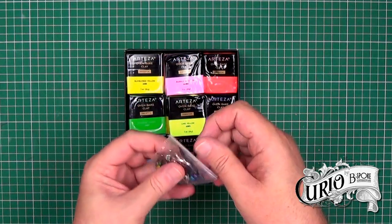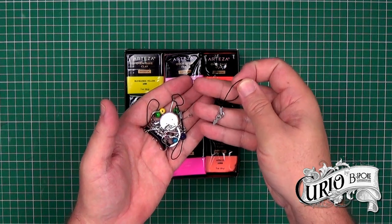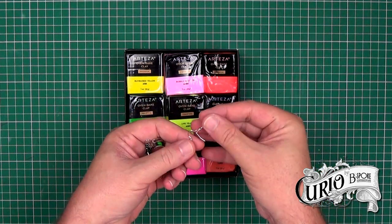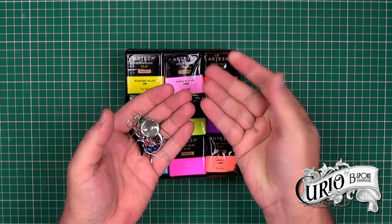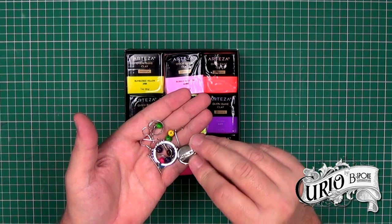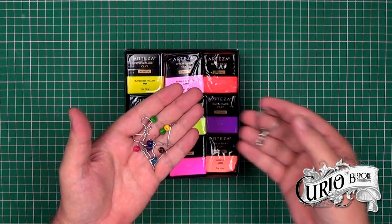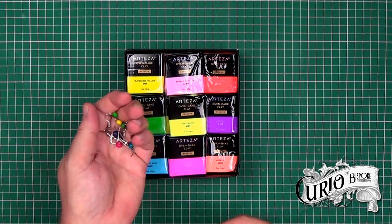The next thing is this little bag of jewellery fixings and findings, which include charm hangers. These have an arrowhead on them, so when embedded into the clay it's more secure. There are also a few sets of earring wires, some eye pins, a hair clip, a badge back, a ring, a key ring, and some other bits and pieces. Again, not top quality, but good to practice with.